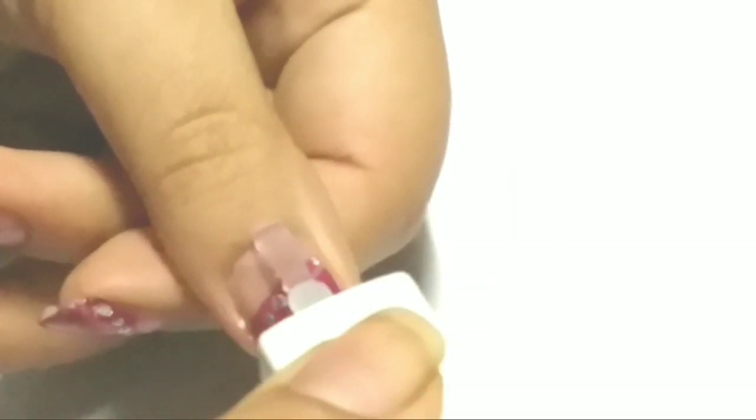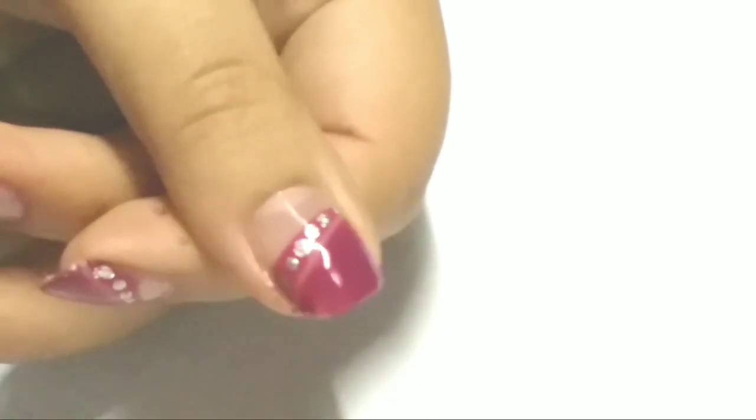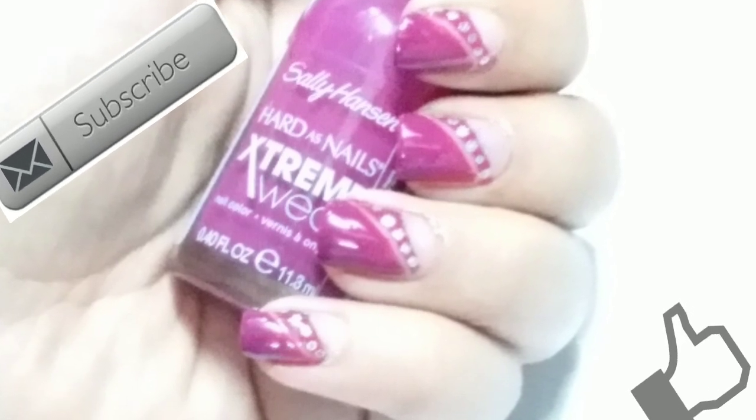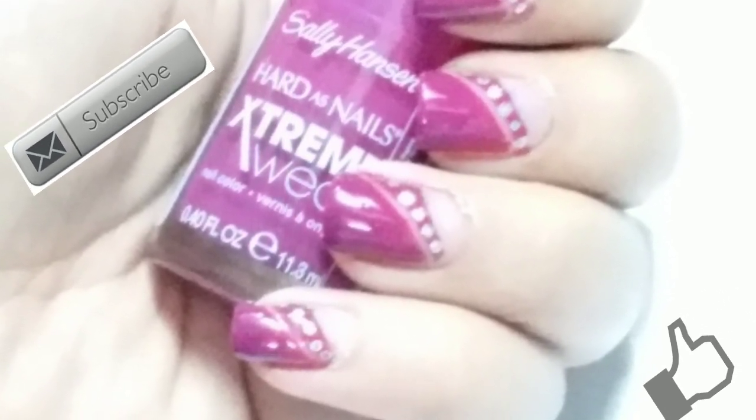Once my design is completely dry, I'm applying top coat to seal my design and add shine. And that's it! I hope you liked this video. Please do subscribe to my channel. Thanks for watching, bye bye!